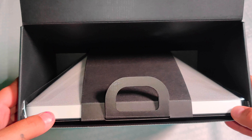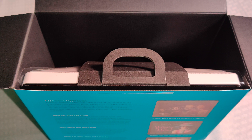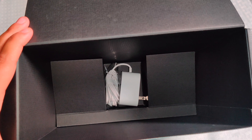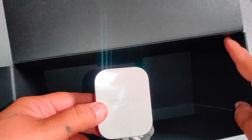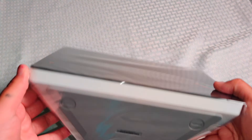First off, you can see that here is the Echo Show. I'm just going to go ahead and put this to the side so I can show you what comes in as the accessories. Right here we have the power plug — this is the only accessory besides the manual that comes in this box. And here is the Echo Show. It's a really good size screen. Right here at the bottom you have your Amazon logo.